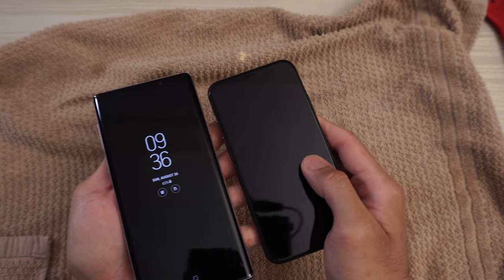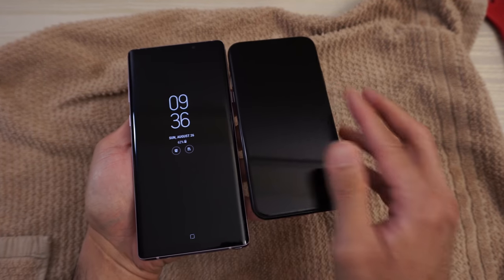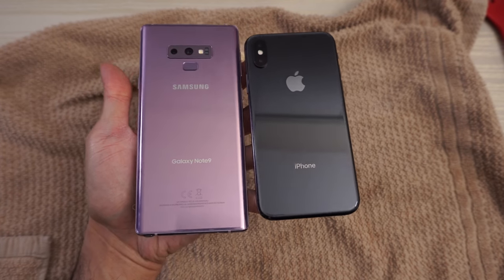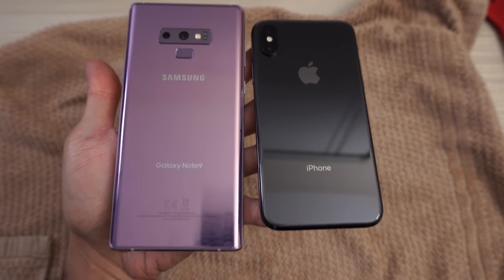So I think overall both phones did very well, with a little bit better performance on the speaker on the Note 9. Other than that, I'd say both phones survived. Hit me up in the comments and let me know what you thought about this quick little test. Thanks for watching.